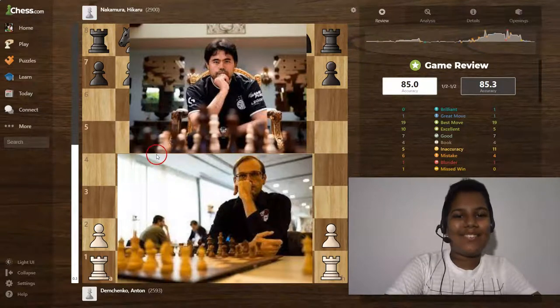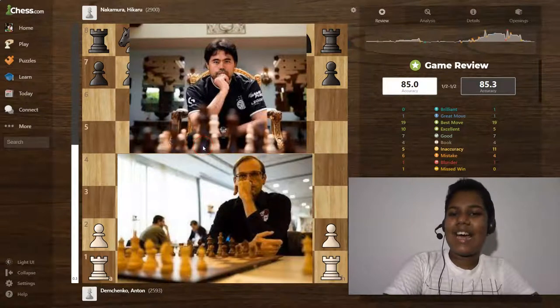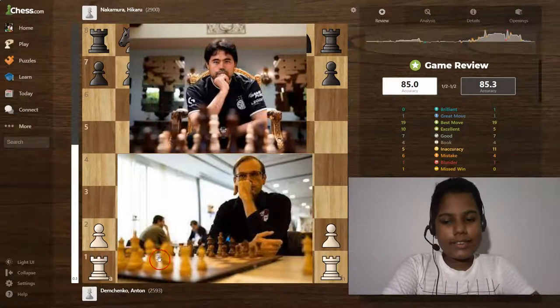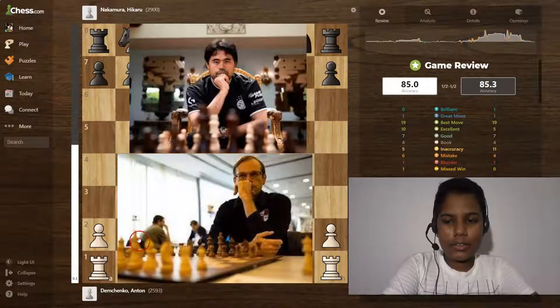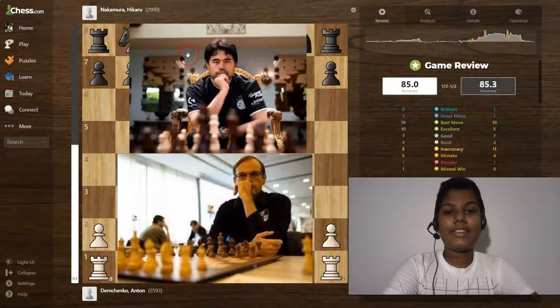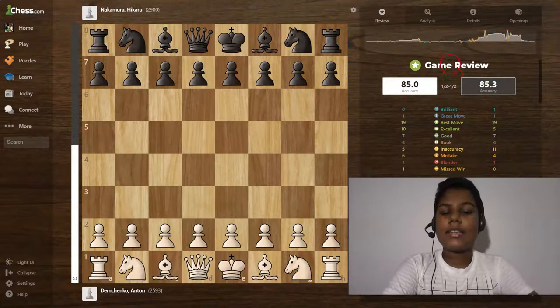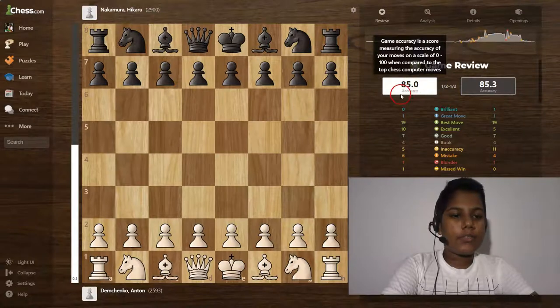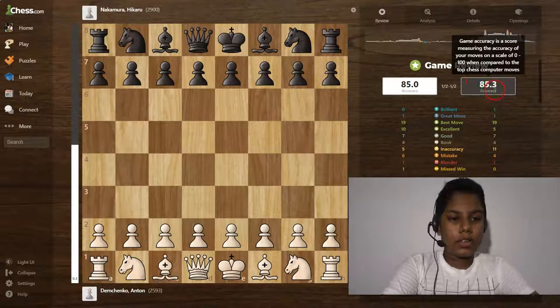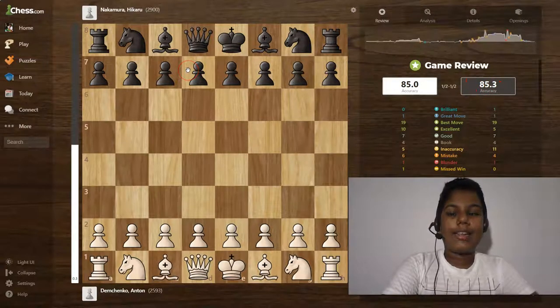Hello guys, welcome to our chess lesson. Today I'm going to teach you about Hikaru Nakamura's play. The white is Anton Diamond Shinko and the black is Hikaru Nakamura, the famous chess player. This is the game review — 85.0% accuracy for white, that's Anton, and 85.3% accuracy for black, that's Hikaru Nakamura.